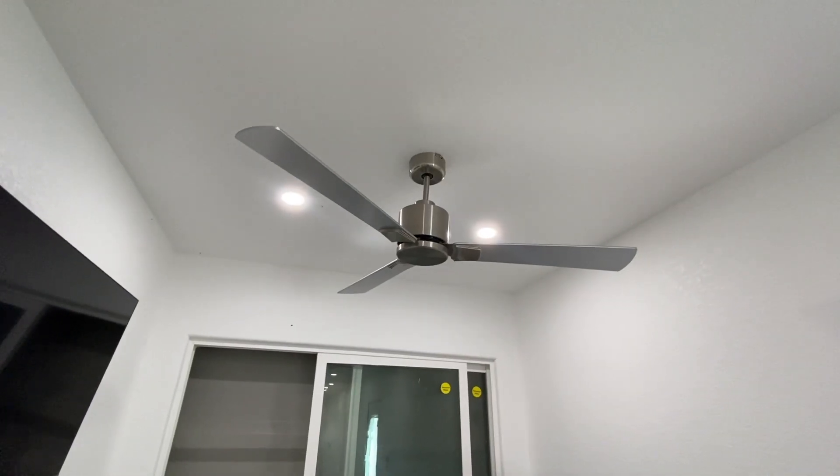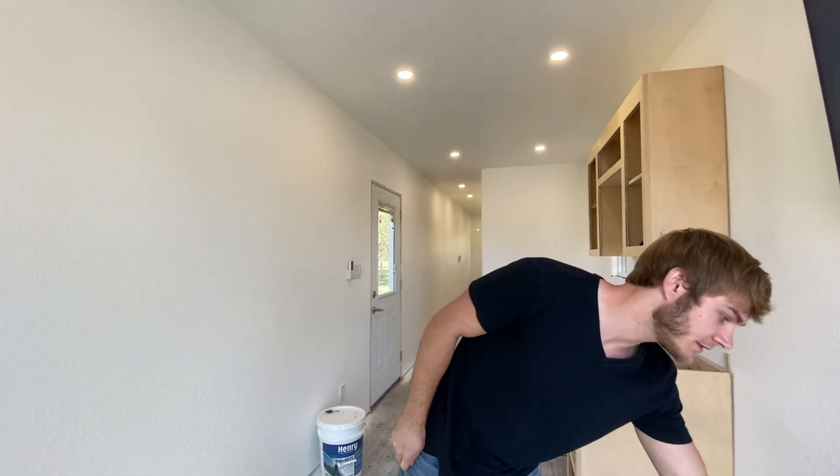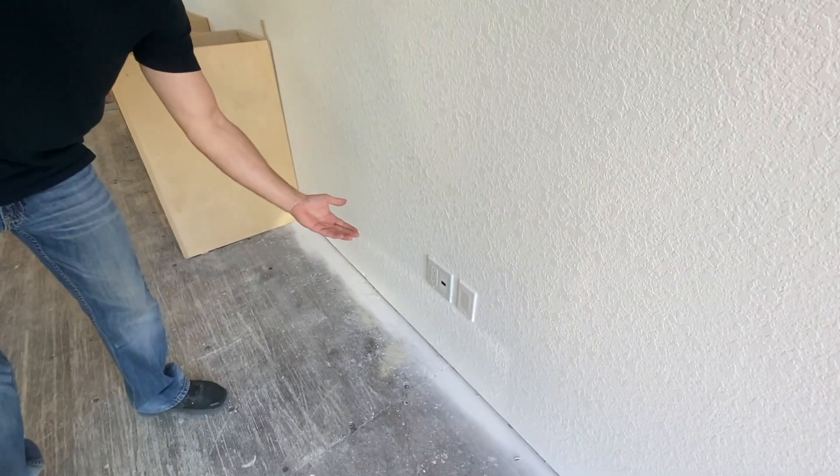This morning I hung this TV, but before that I've been working on hanging the ceiling fans. I put some more electrical outlet covers on over here, so it's just looking a little bit more finished.